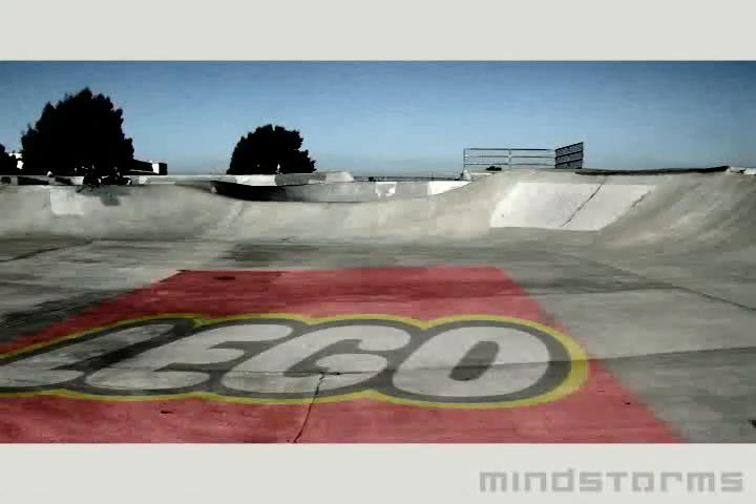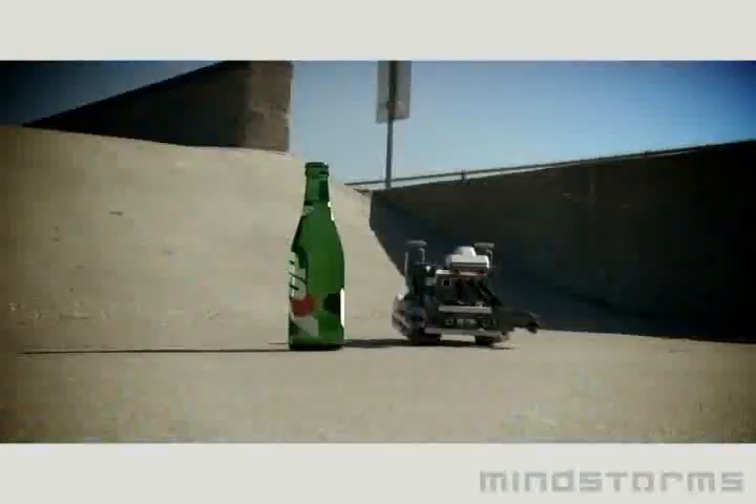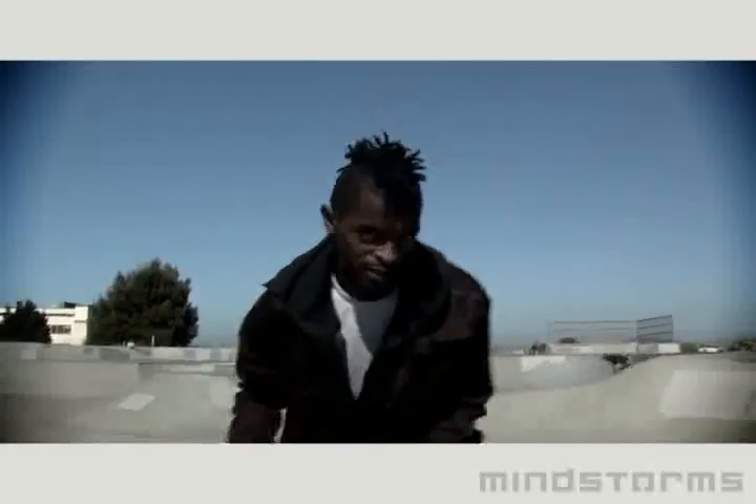Welcome to Lego Mindstorms. Hey, what's going on, peeps? My name is Lee West, and I'm here with my cool little soda bot — the robot that goes and grabs me my soda bottles. Tell you the truth, programming that robot to give me a soda is way easier than getting my little brother to give me a soda.